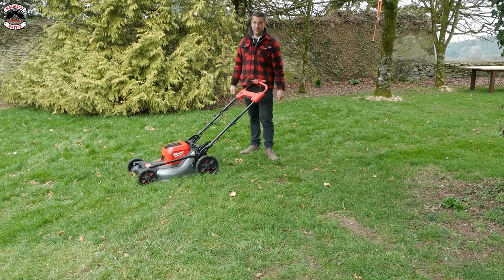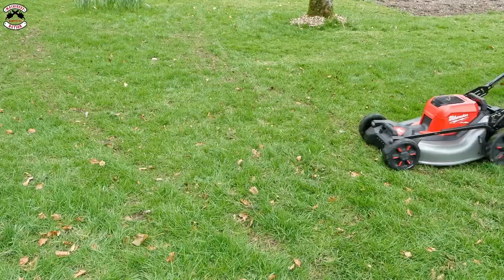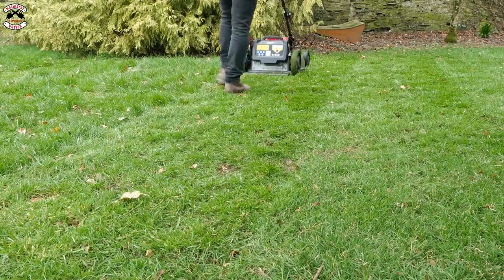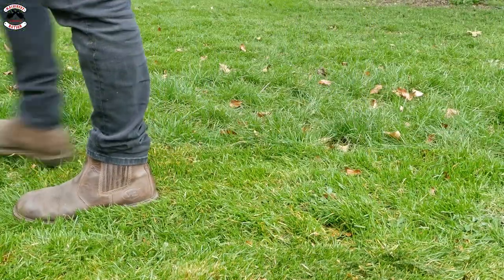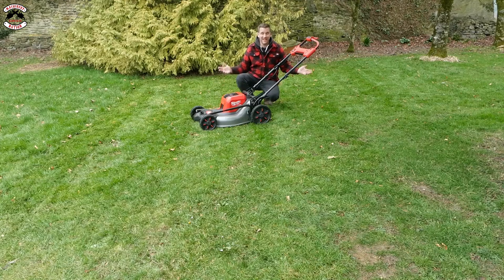The grass is a little bit longer for the Milwaukee and the next one as well, but let's just cut it and see how we get on. The Milwaukee has done a great job, and in the longer grass you can really hear the boost load sensor kick in and then go through that longer grass - it has still mulched it really well.